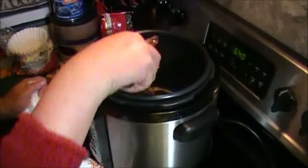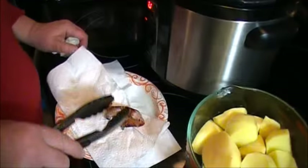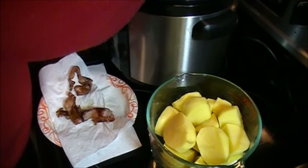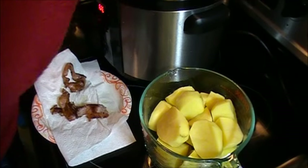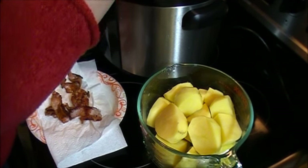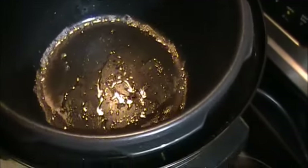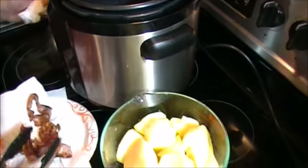Now the bacon has completely browned. I'm going to take that out and let it drain on a paper towel while I move to the next step. Can you see in there — there's a small amount of bacon fat. We're going to use that in the process here.